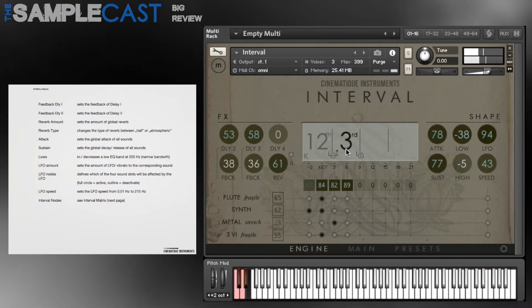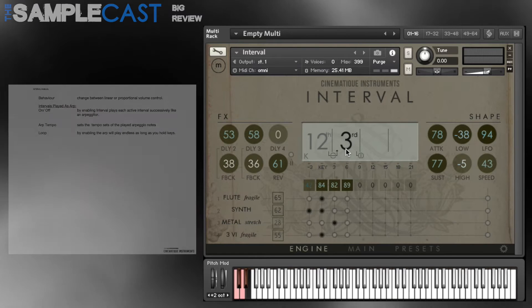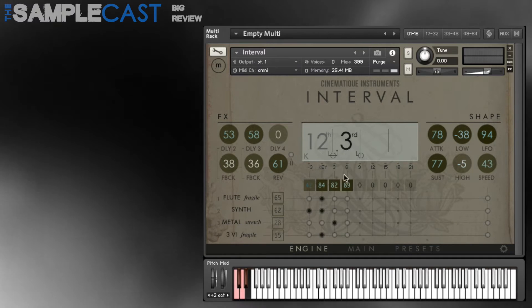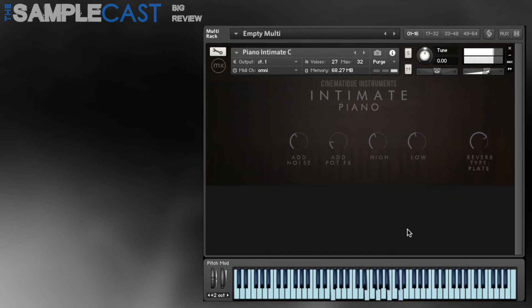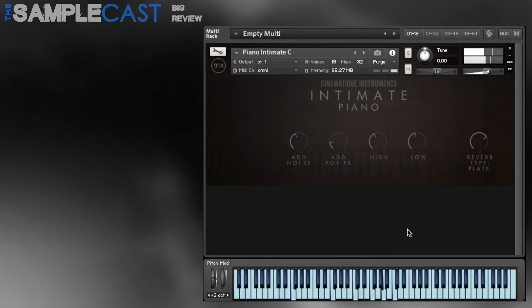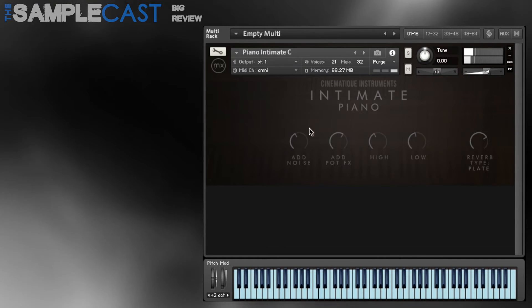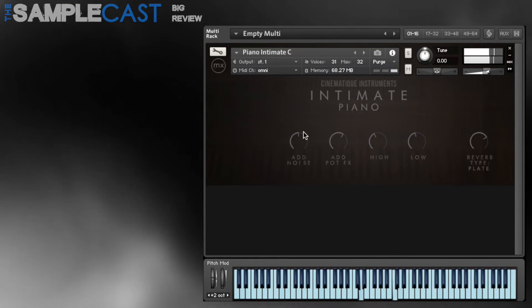It doesn't look like there's a lot of content at first glance, but once you get into it you'll find that tweaking a few of the controls on the interface really makes all the difference. As a bonus, Cinematique Instruments have thrown in two intimate piano patches — close mic'd, emotional and intimate sounding pianos with some fun controls for adding pot effects, noise, and eight different types of reverb.